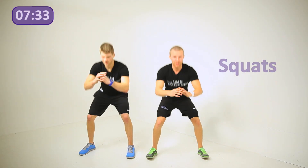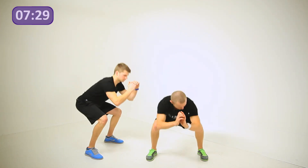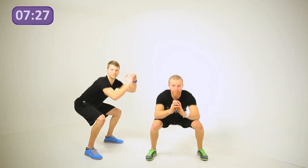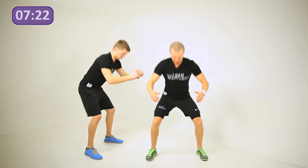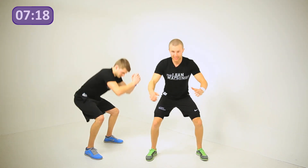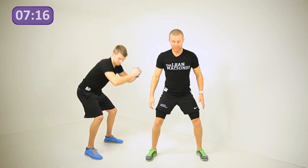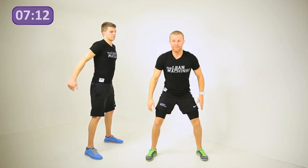Squats — round two in the toning phase of the legs. Now we want to challenge yourself to get a little bit lower. Bring your hands out a little bit further, drop your bum down a little bit lower, making sure that your knees stay over your toes. Even if you can slow it down a little bit more — take a three-second down and three-second up and you'll really feel it build up.